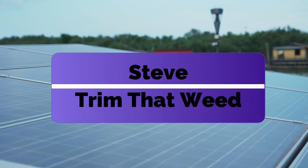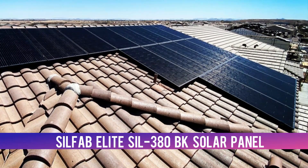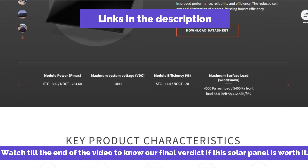Hey guys, this is Steve from Trim That Weed, and welcome to our review of the SilFab Elite Sil380BK Solar Panel. Make sure to watch until the end of the video to know our final verdict if this solar panel is worth it.